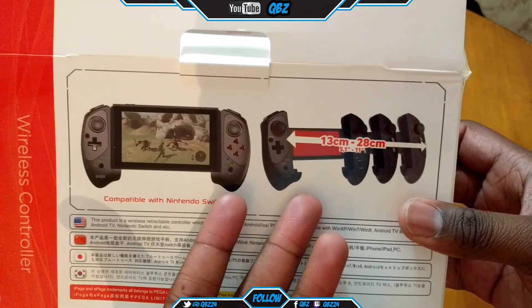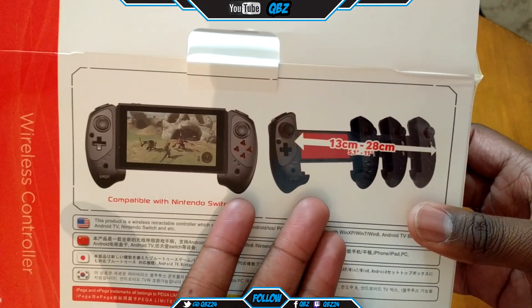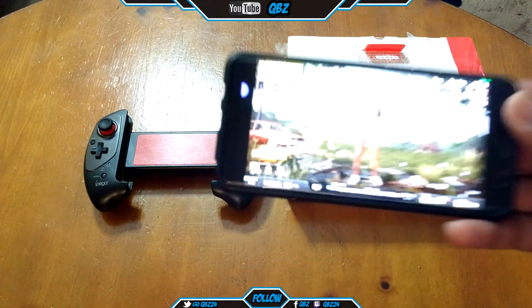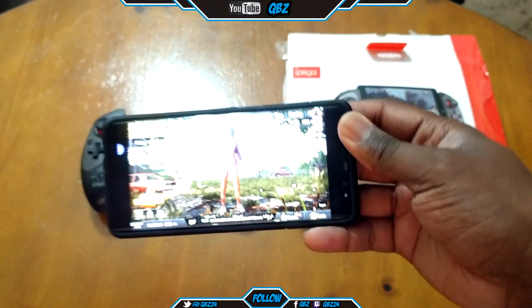It stretches — it's as big as your tablet, phone, or whatever size you need. As you can see, I've got PUBG running on my phone right now, because I know most people are going to play this for PUBG.